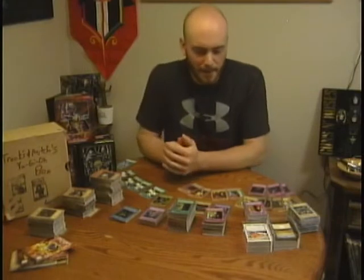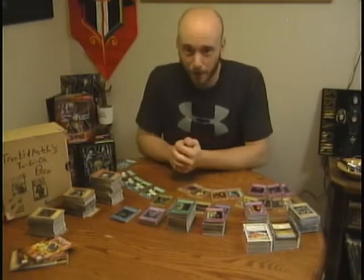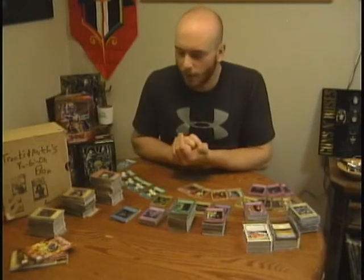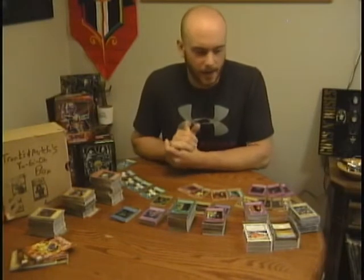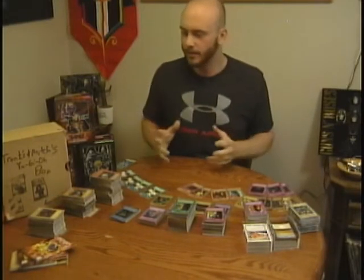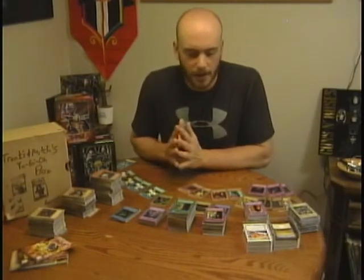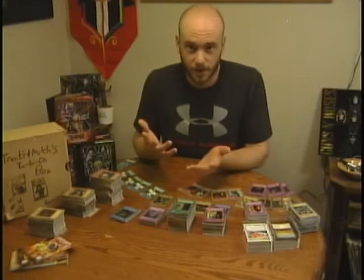Hey YouTube, what's going on? It's the Common Collector coming at you with my first YouTube video ever. I've been trying to get into the game for a while and making YouTube videos, and I thought that now would finally be the perfect time. The other day I was on Facebook Marketplace looking around at what's for sale for Yu-Gi-Oh cards.